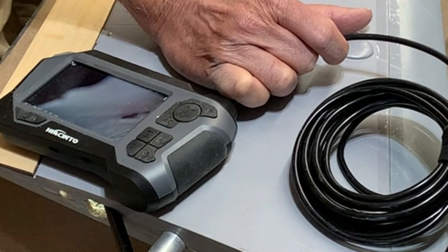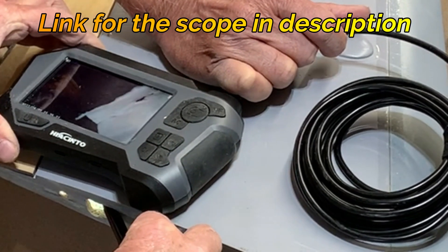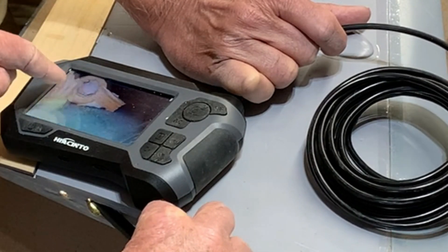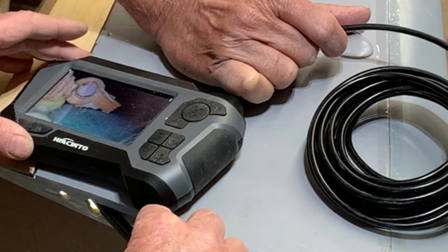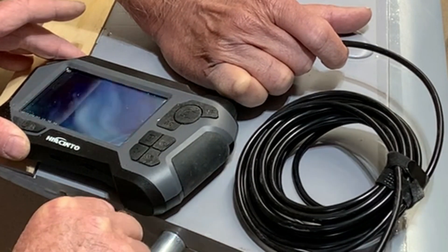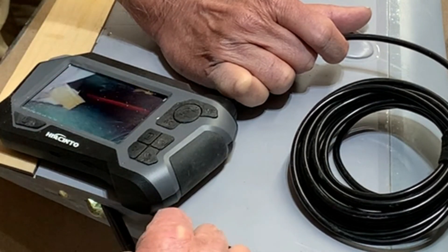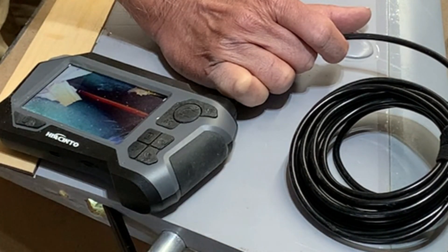This handy-dandy endoscope I bought the other day for my vehicle — I can see the piece here now, and that's what broke off. I guess I was a little enthusiastic in what I was doing here, but it's actually a cool tool because I can now see inside the wing. So what I'll try and do is remove that piece at least and we'll get back to it.